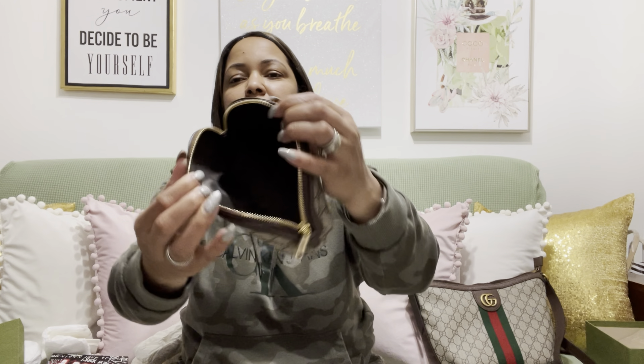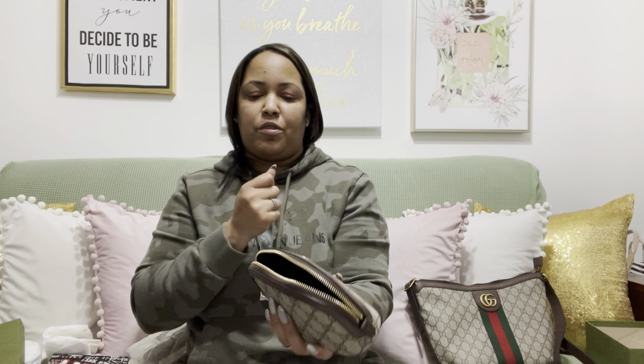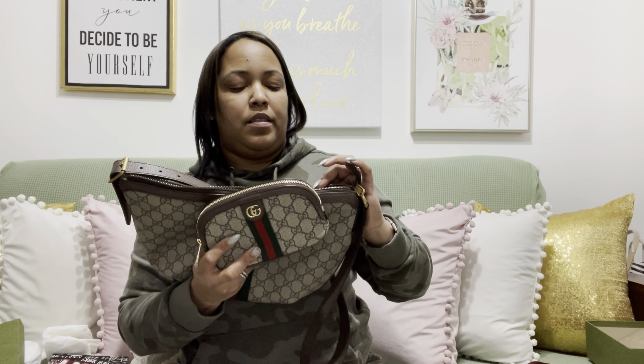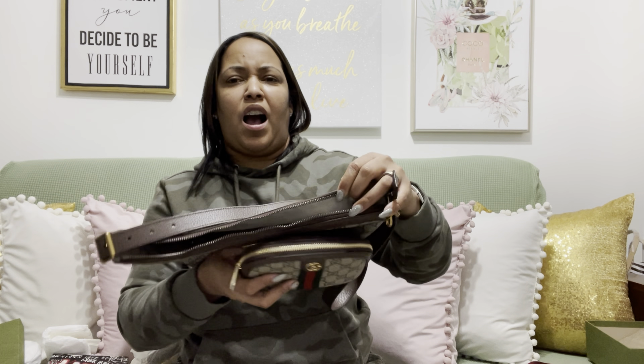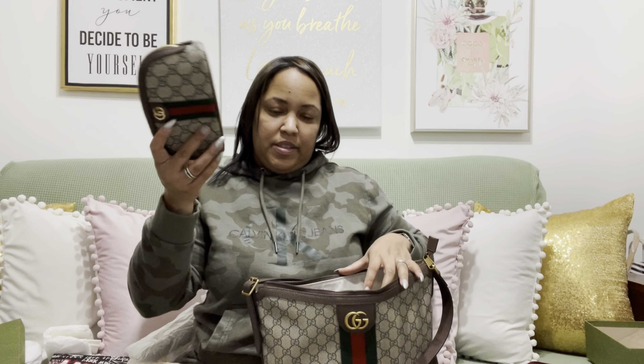This is just a plain cosmetic case with no compartments inside. It has the logo right there and I like that the trimming is a nice brown — not like the Dooney & Bourke brown, more like a milk chocolate color, very light. The zipper colors are actually different: the bag's zipper is gold and this one is more like a copper color.